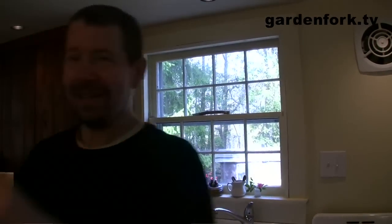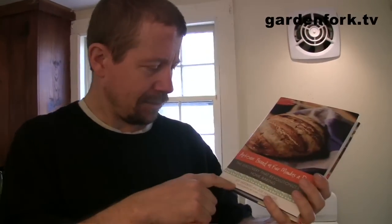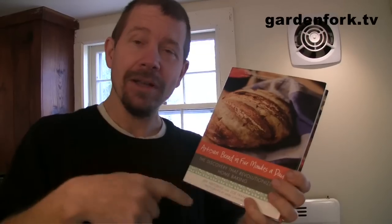I made one loaf of bread using this basic master recipe, so I wanted to show it to you and show you the book. This is all in this book. I'm going to give you kind of the basics of this one, but Alec, Jeff, and Zoe have really spent a lot of time on this, so go get their book. There's a lot of great recipes in here.